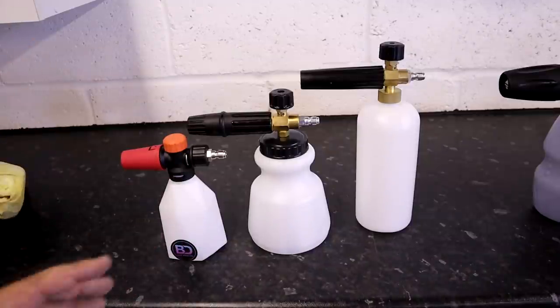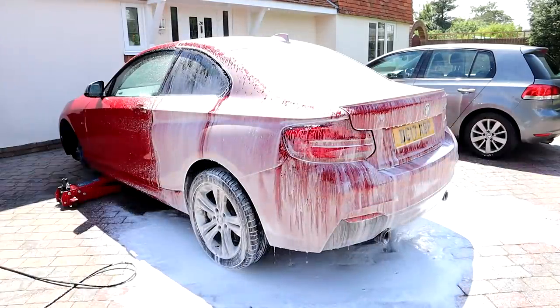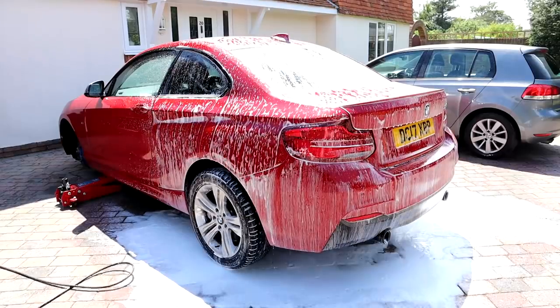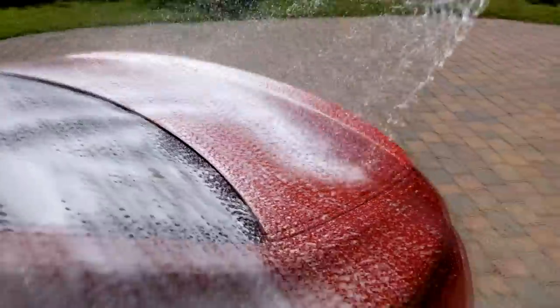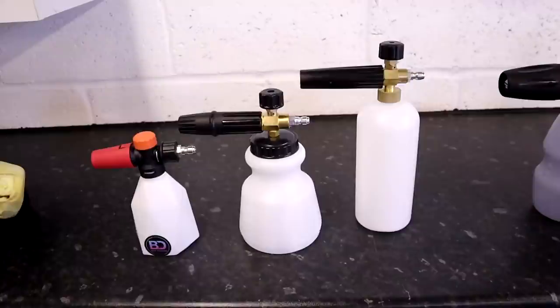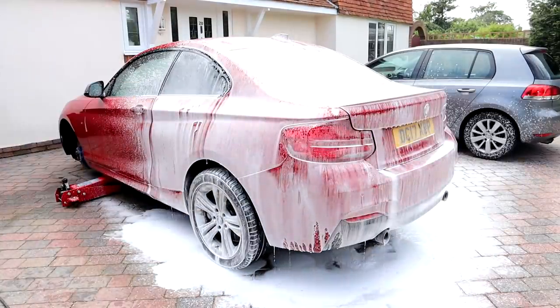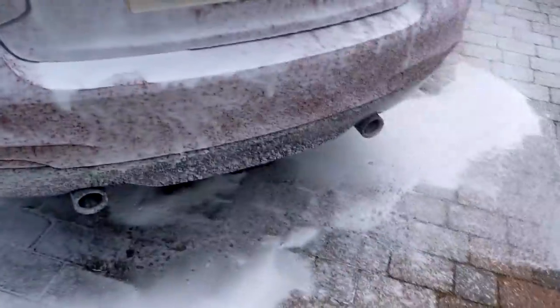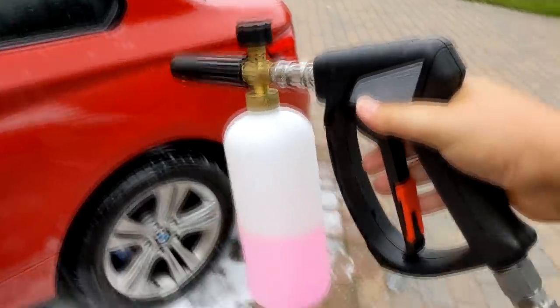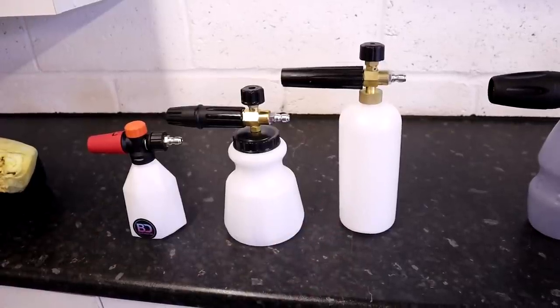Going from worst to best, the worst foam being produced in this test is from the Blitz Detailing little mini snow foam lance. It's the only one that doesn't have metal impellers or blades. The foam comes out in branches — almost like strings within the fan — so the fan isn't nice and the foam is runny rather than thick and fluffy. Next up, with a jump up in quality but still not particularly good, was the Inter Detailing Fat Boy lance. And after that was the Alibaba generic cheap snow foam lance — just couldn't get it to whip up the thick foam. These three, in my opinion, you wouldn't buy if you were interested in getting thick foam.